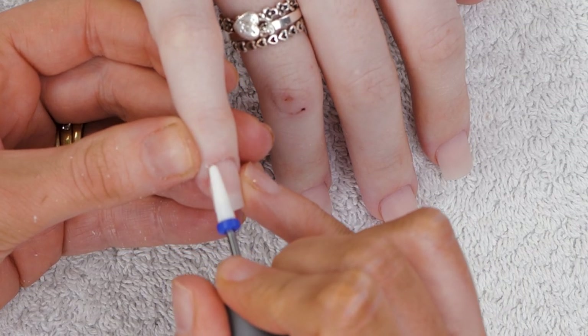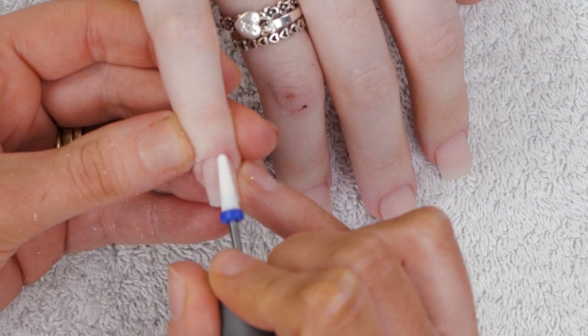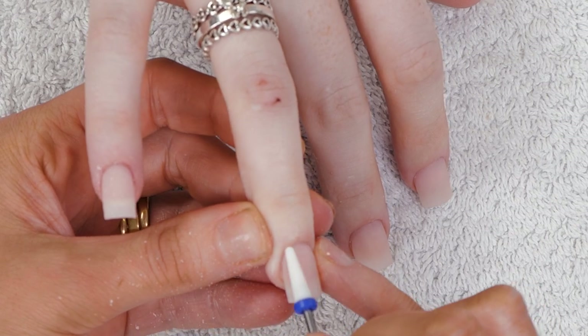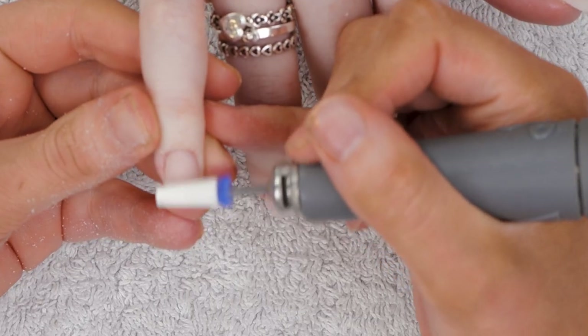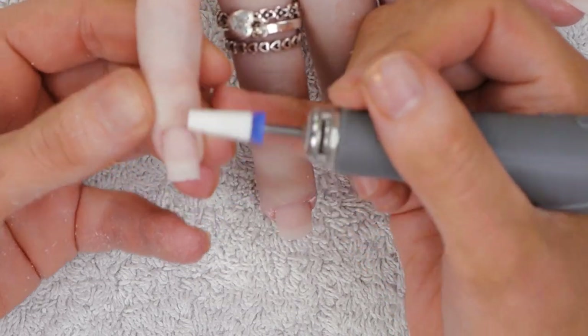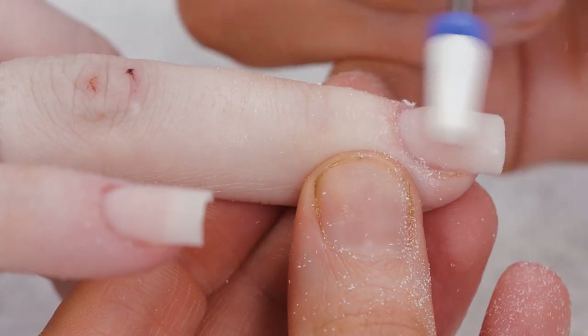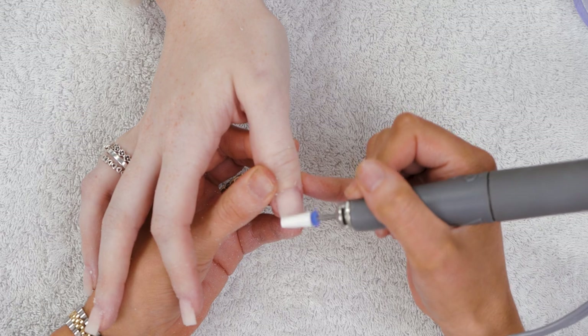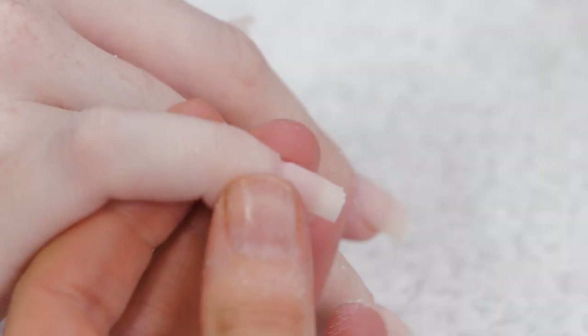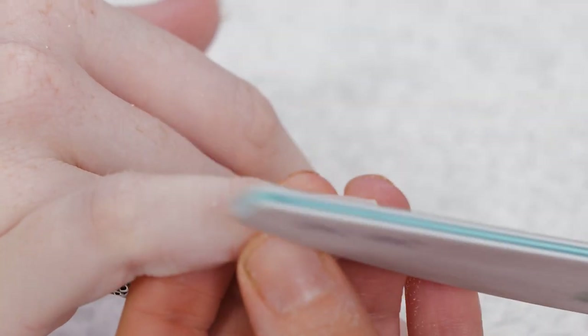I'm going to use this ceramic cone bit to go around the cuticle area, just to smooth that out very gently on a low speed. We'll come back and perfect it with a file later — it's just to take down that bulk. Then switch to the tapered ceramic bit, again on a low speed, just come down the nail to reduce the bulk. Really light touches — if you press too hard it'll take a lot out. It's really easy to take too much off, so just do it a little bit. Then use a 240 grit file up the side walls.